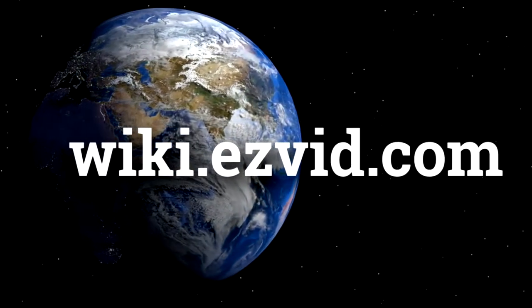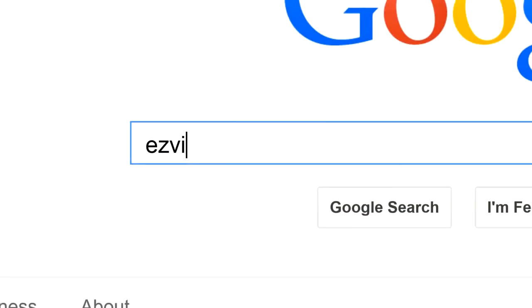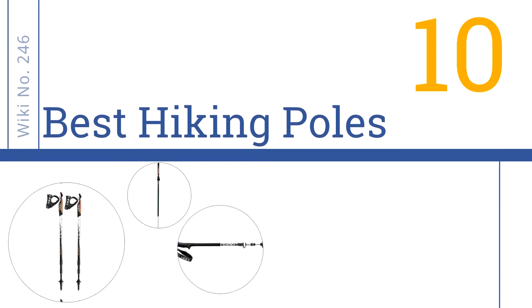Easy Vid presents the 10 best hiking poles. Let's get started with the list.